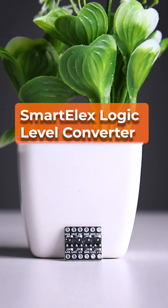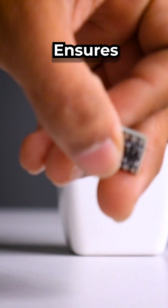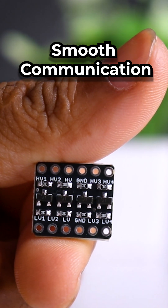Ever tried connecting I2C devices with different voltage levels? Yeah, that's a headache. Smartelex logic level converter keeps your Arduino and I2C sensors in perfect sync — no mismatches, just smooth communication.